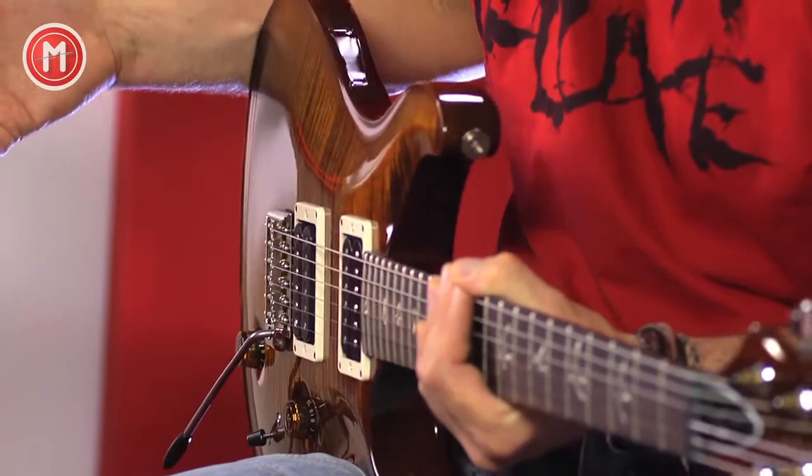Das Beste aus beiden Welten: eine gewisse Härte und gleichzeitig Schwingungsfreundlichkeit – das ist das Ziel des V12-Lacks, den Paul Reed Smith in jahrelanger Feinarbeit entwickelt hat, um die Brücke zwischen Nitro- und Acryl-Lack zu finden.